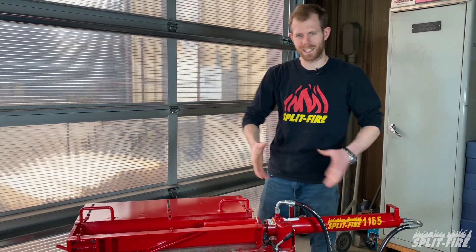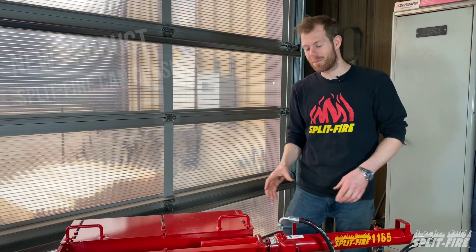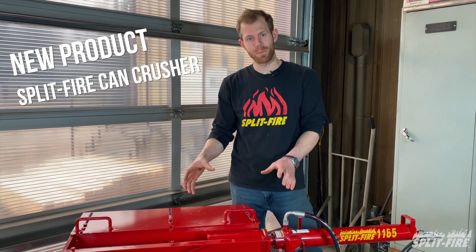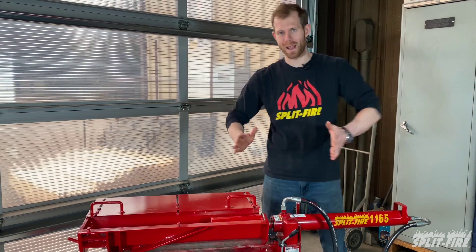Are you sick of crushing your cans on the concrete floor? I am, and that's why we at Splitfire made the Can Crusher — a simple, quick option for the 1165 to crush your cans flatter than a pancake.